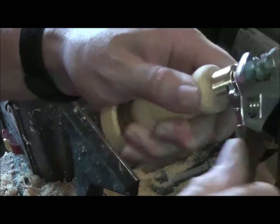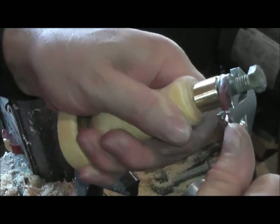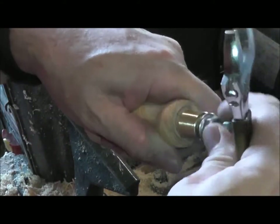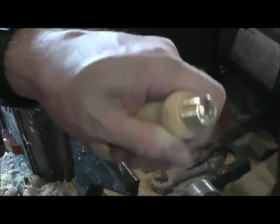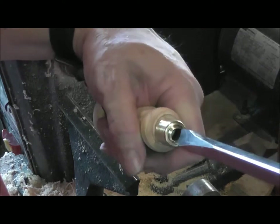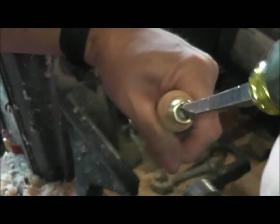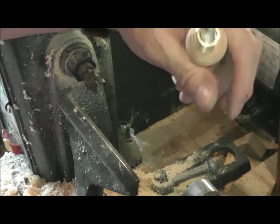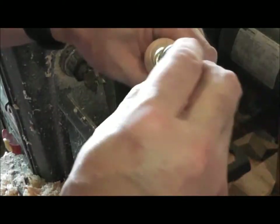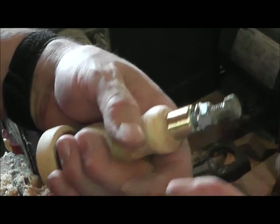Okay, we've got the glue in. I've chased the threads a couple of times now and it's just about there. I'll just finish it up with my screwdriver. Our stud will just be a bolt without the head.